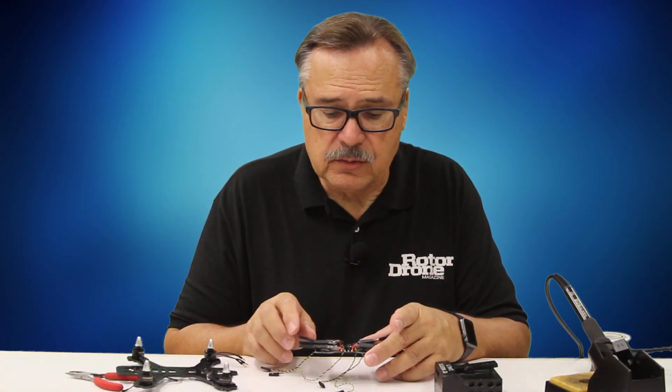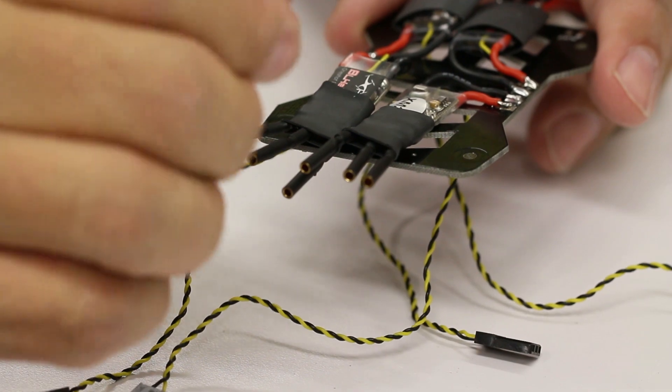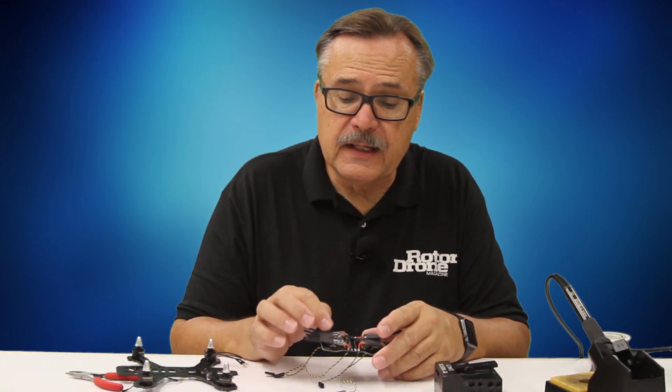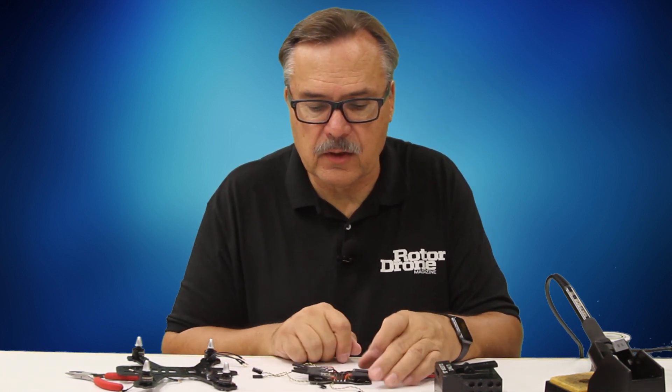That's pretty much it on soldering to the ESCs. On other ESCs you may have to cut the shrink tubing off, pull off the wires, desolder them, and then re-solder your wires. Just make sure you put the shrink tubing on beforehand so you can slide it forward and get it over the ESCs.